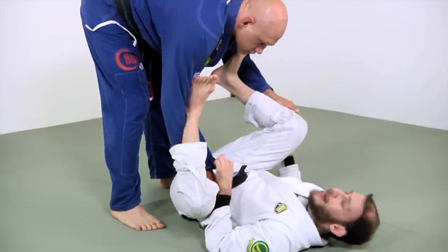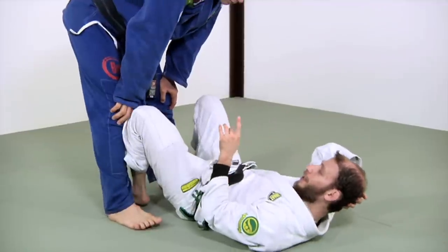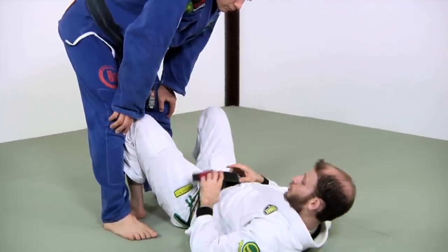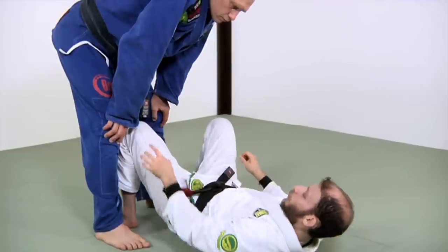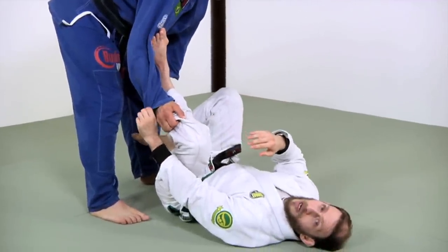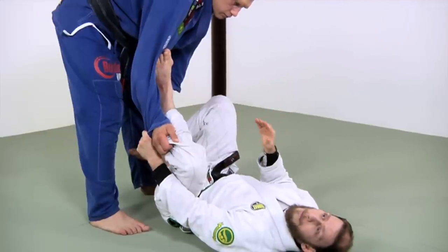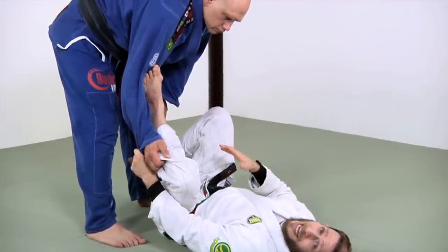Now the issue with this — and we'll look at how someone shuts this down — is that there are specific counters to it. When talking to my friend John Thomas about this, one thing he helped me with was the idea that we don't want to rely exclusively on this push. It works very well and if you're blue, purple, brown, any belt level and your partner doesn't know how to shut it down, this is going to work great. But as they learn the counters and you rely too exclusively on it, you're going to get shut down.